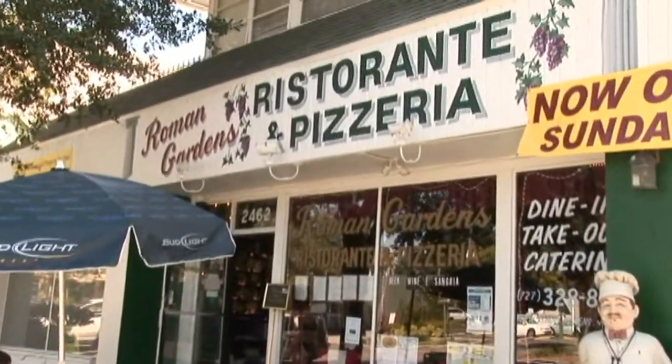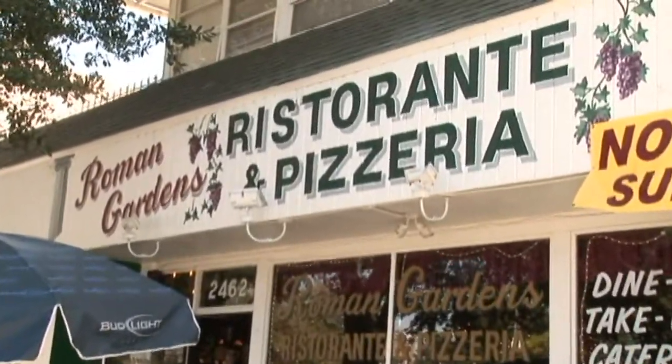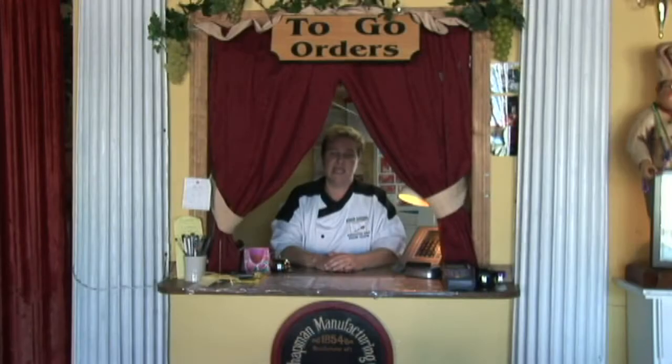Hi, my name is Paige Chafin, and I'm the owner and executive chef of Roman Gardens Restaurant in St. Petersburg, Florida, and today I'm going to tell you the best way to preserve your fresh parsley.